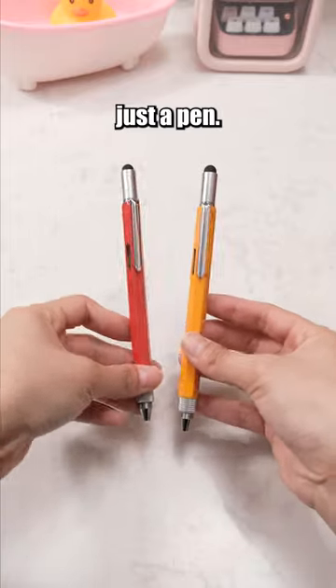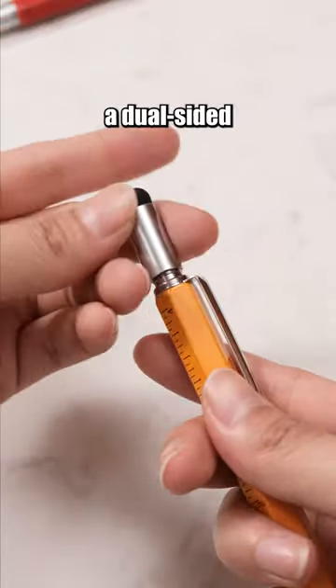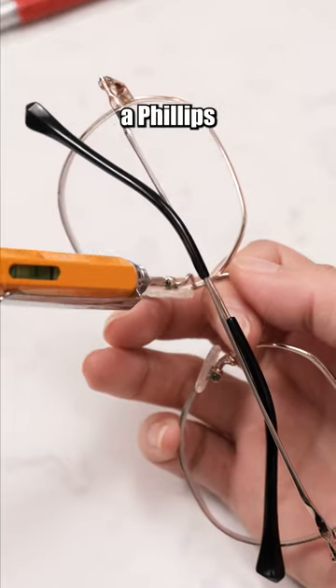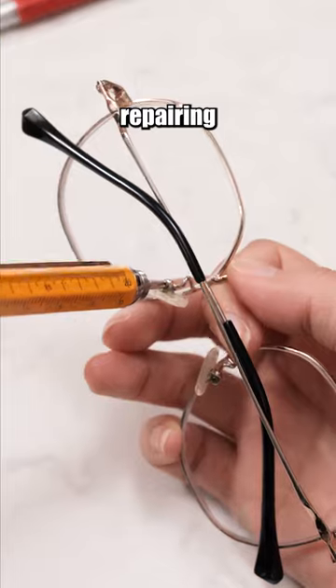This pen is more than just a pen. The top of the pen conceals a dual-sided screwdriver — one side is a flathead screwdriver and the other is a Phillips screwdriver — convenient for repairing items.